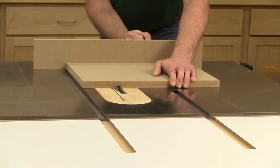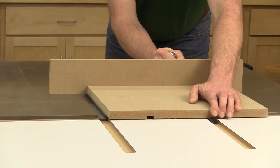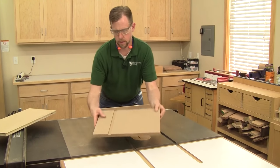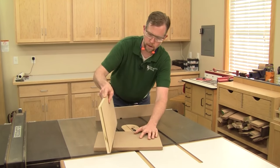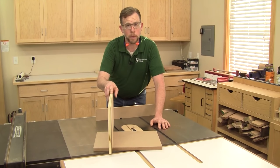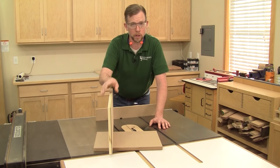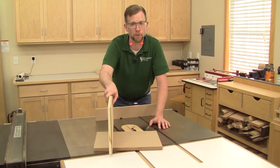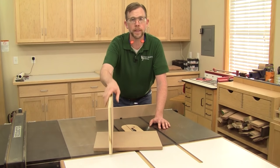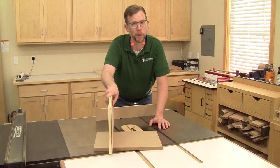With the blade installed, raise it to the cutting depth you want and make a test cut on a scrap workpiece. Hold the workpiece securely against the miter gauge to keep it from shifting left to right during the cut. Checking the test cut — that's a good fit. If the dado had been too loose, you'd take off a chipper blade and find a thinner one, possibly shimming it out. If it was too tight, you'd add a shim or two to widen the cut slightly. That's the importance of making test cuts when making dado joints.